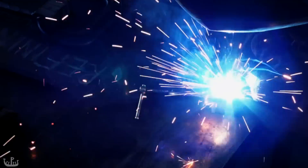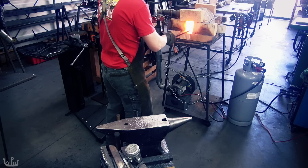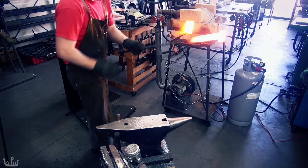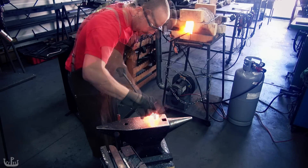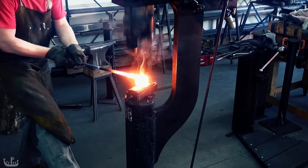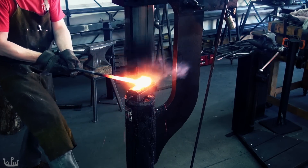Forge welding is the process that turns the individual layers back into a solid piece of iron. It is a challenge to keep the mating surfaces clean. In the forge the iron tends to develop scale which gets in the way of the welding process. A flux such as the anhydrous borax I am using here dissolves the scale by forming a liquid barrier that leaves the iron clean.